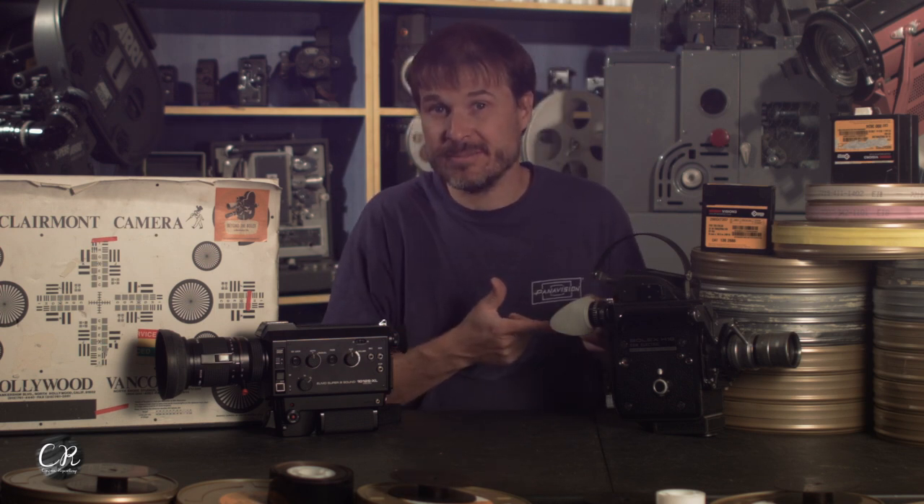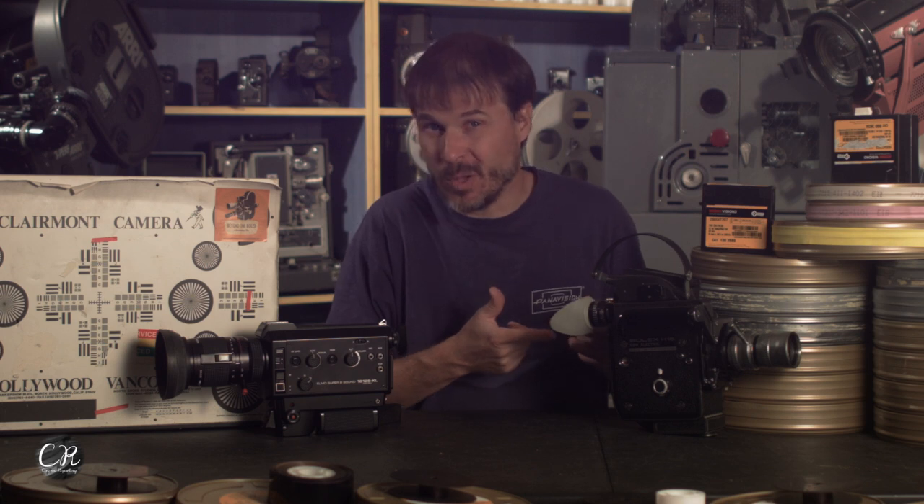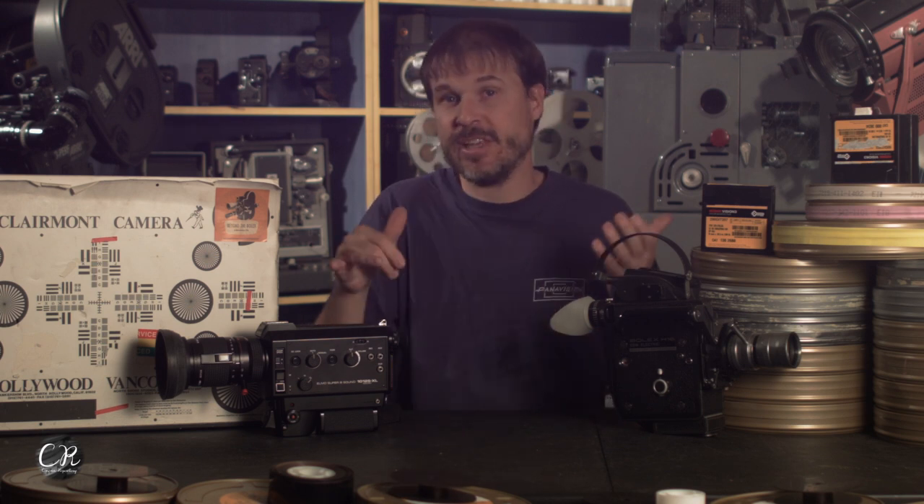Before you get into this long video, I just want to say for the record — believe it or not — the Bolex works. So that's kind of cool. What we did was an Ektachrome test — you can watch another video about that. It's long-winded and talks about Super 8 and 16 Ektachrome — tons of fun. And in there you can see our sound test too.